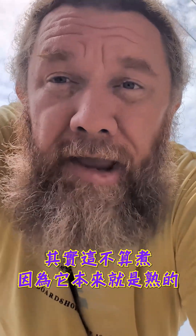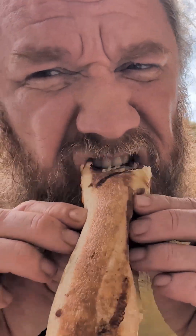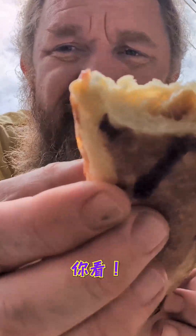So let's take a look. This isn't necessarily cooking because it was already cooked, but it was frozen solid — absolutely solid — and I can guarantee you now this is not frozen anymore. So let's take a bite and see if it got all the way to the middle. Oh, so hot! Look at that. Cooked perfectly inside.